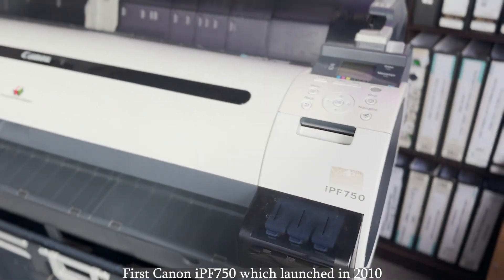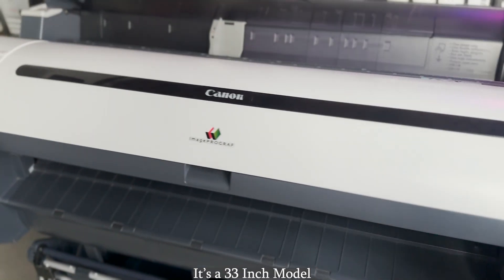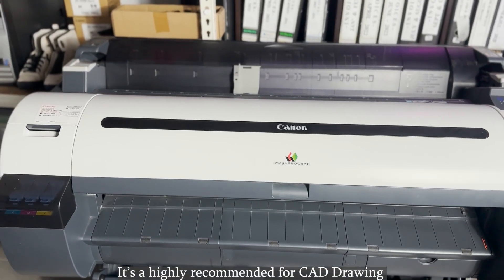The Canon IPF750, which launched in 2010, is a 36-inch model. It's highly recommended for CAD drawing.